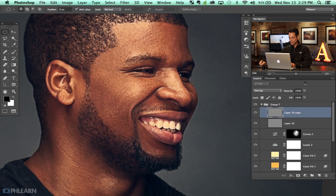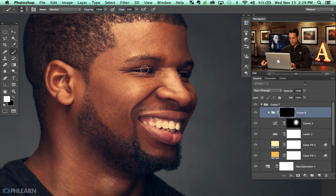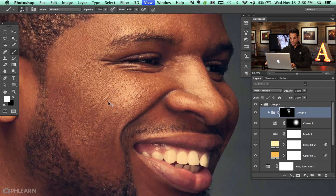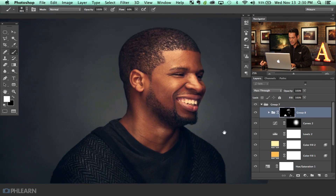Now let's make a new layer — stamp visible with Shift Option Command E, then Shift Command U to desaturate this layer. Change the blend mode from Normal to Overlay and run a High Pass filter on this, which is going to allow us to bring out a little bit more detail. Hit Command J to duplicate that, shift-click the two layers and hit Command G to group them. I'm going to put a layer mask on that group, paint it black, and then paint in where I want it visible — especially on his eyes, hair, and teeth. Some of those areas with detail really benefit from the High Pass sharpening.